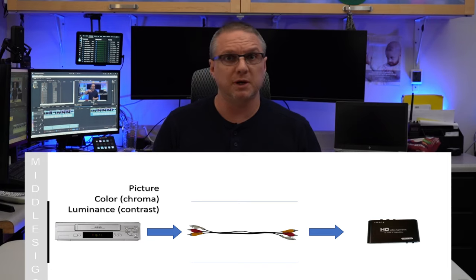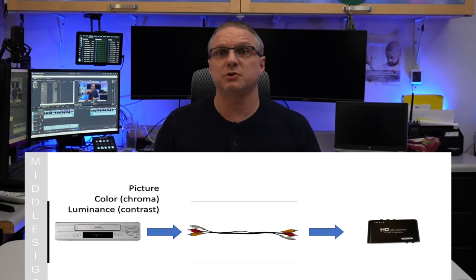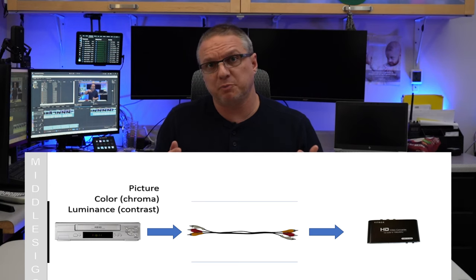In the case where discoloration was happening, there was really nothing I could do to correct the issue. An analog signal consists of three distinct parts: the picture, the color or chroma, and the luminance or contrast. That signal is transmitted down the same wire when you use a composite cable, and when the upscaler gets that signal it has to break apart the stream and build a digital picture. Unfortunately this doesn't work in every situation and you end up with discoloration. Three of the devices failed consistently. One solution is to use an S-Video cable if your player and upscaler support it, as S-Video sends the luminance and color signals down separate wires — where composite sends everything down a single wire — which essentially solves the problem.